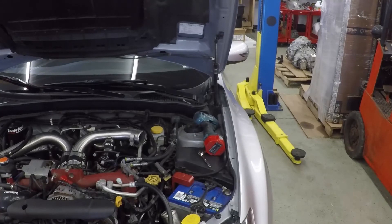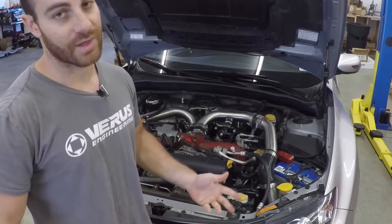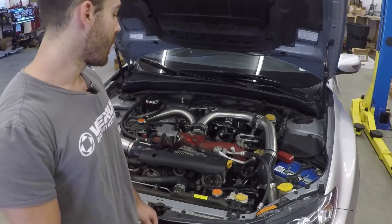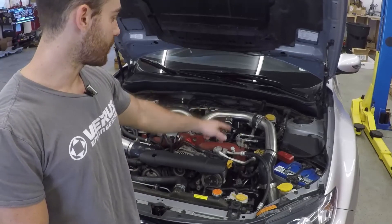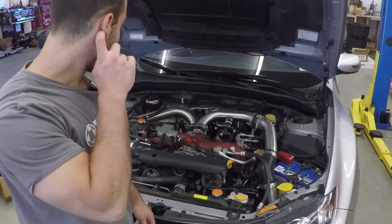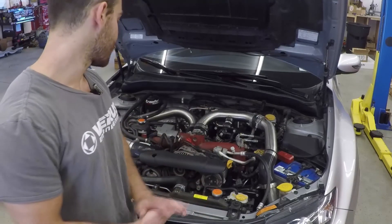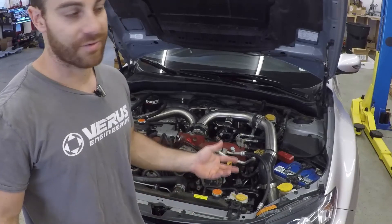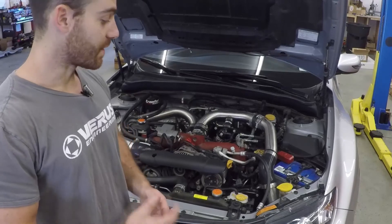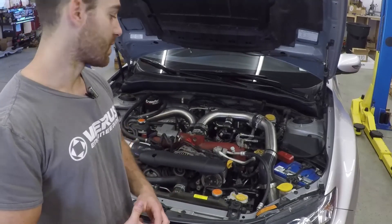That concludes the spark plug change. Hopefully if you did a compression test, you found that your engine is good. That one trick for the rear cylinder on the driver's side definitely would have saved me 45 minutes - I fought with it for a long time. The whole install took about an hour without that fighting. If you have an issue with the car idling rough after doing spark plugs, make sure you put the right coils with the right cylinder - that does matter. And if you did a compression test, put the ignition fuse back in or the car will not run.